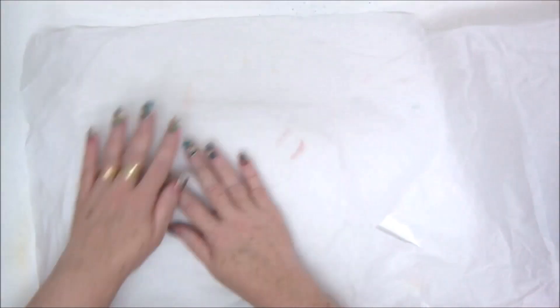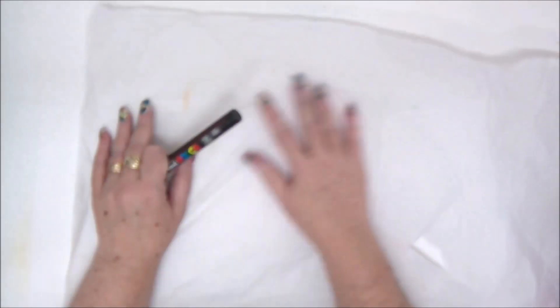Hi everyone, Annette Kessler here with a new tutorial. Today I'm going to show you how to make your own DIY tissue paper for any project that you want.